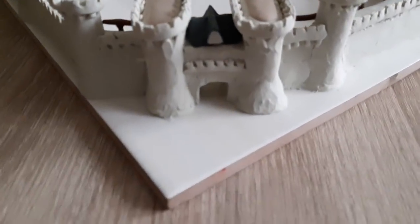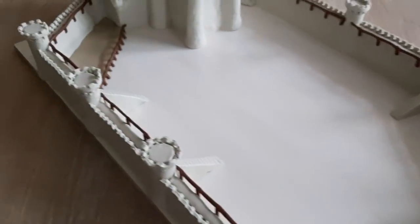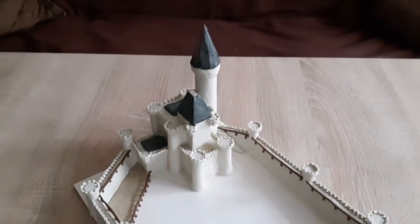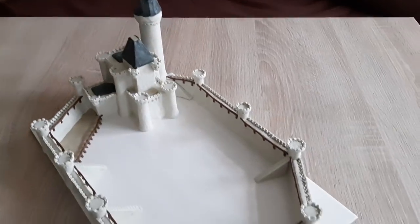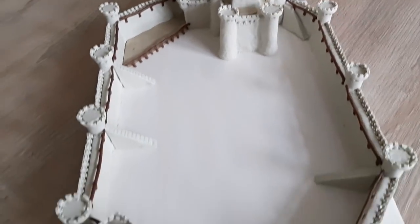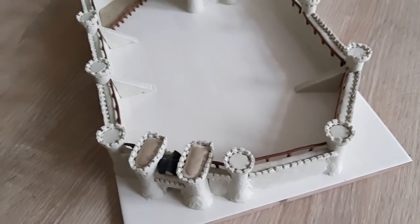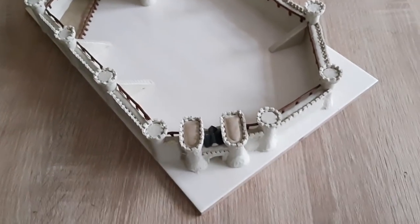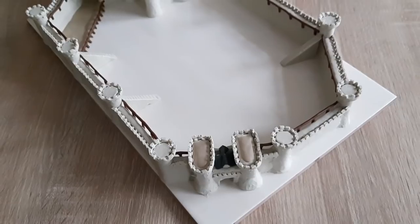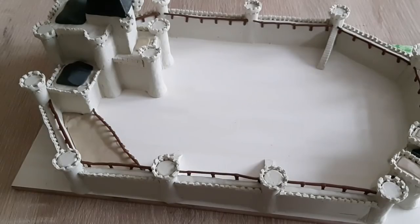Here you can see a pretty much finished version of the walls and wall towers. The ladders are finished, and I have also added the back support — a wooden box on the other side of the wall — which protects soldiers from falling off the wall, since it is a large construction and in the heat of battle anyone can fall. The contrast between the wooden color and the white gives a really nice look. I have also finished the castle more or less.